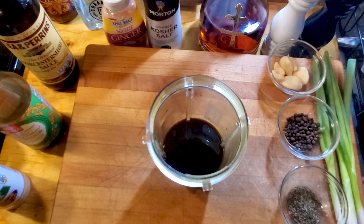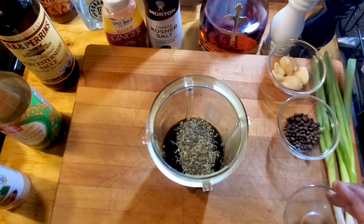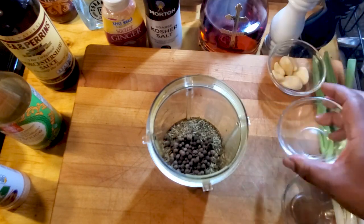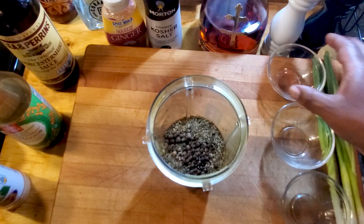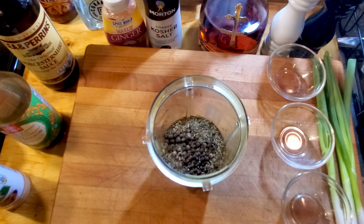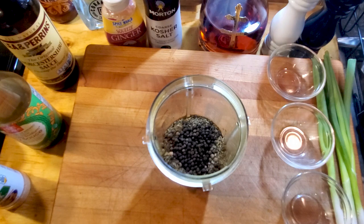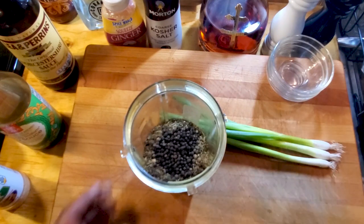Next, the recipe calls for thyme leaves — I didn't have fresh so I'm gonna use about a tablespoon and a half. Then I've got two tablespoons of allspice whole cloves, we're gonna add that to the mix. Then six cloves of garlic — it doesn't matter if they're whole because we're gonna blend everything up. And then about a quarter cup of black peppercorns, add that to the mix.